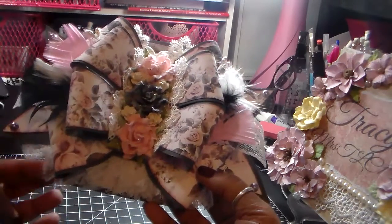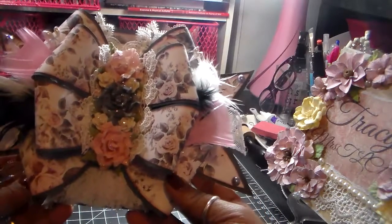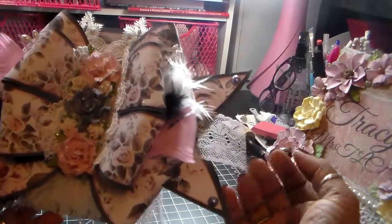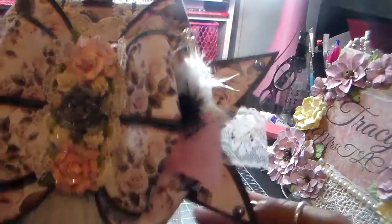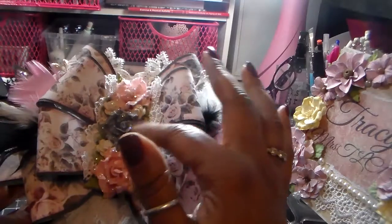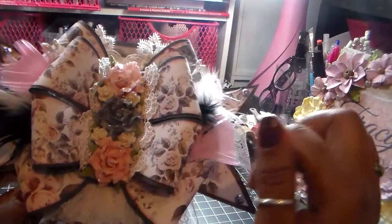I used the template and I did put a link on the last bow card video in case anybody wants to use the template. I just put it together — I used some lace here, some more lace up here, down here is this trim, and these are the Prima flowers from the collection, with some more lace on the sides.